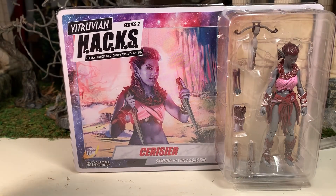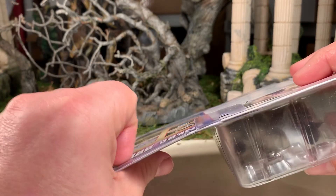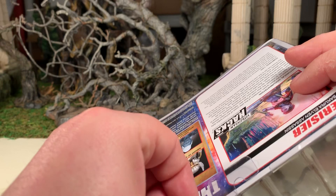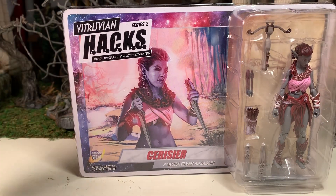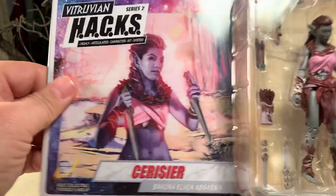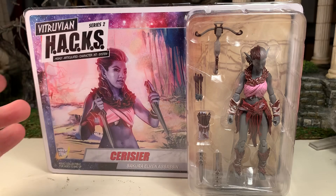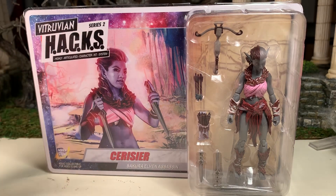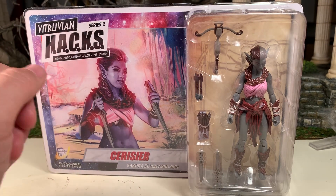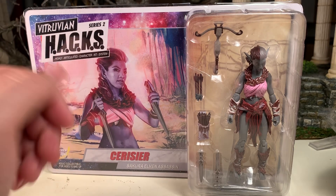This is her in the packaging. This is collector-friendly packaging. It has these plastic flaps that you just bend to remove the card, and the figure comes right out. I've said it before, I'll say it again — that's good and bad. It allows you to store the figure, display the figure in the packaging, and still take the figure out and play with it. But if you're buying them after the fact, you have to make sure that all the accessories and everything is still there.